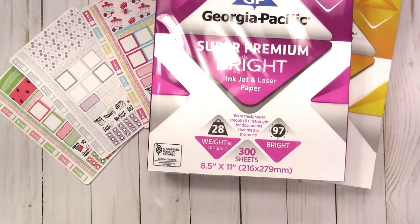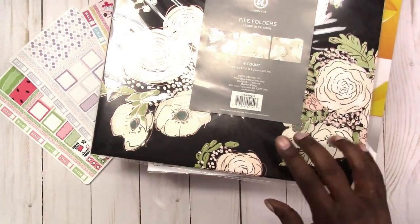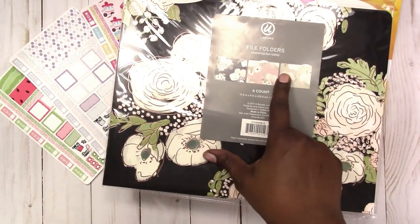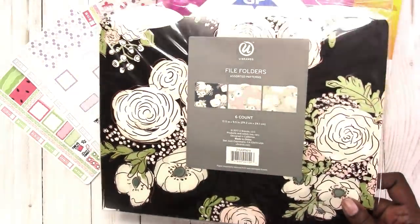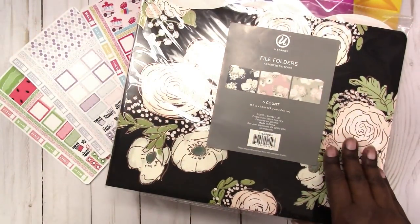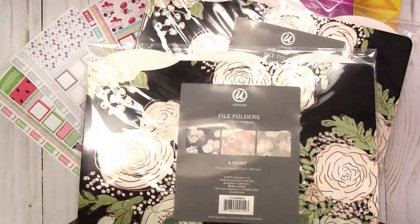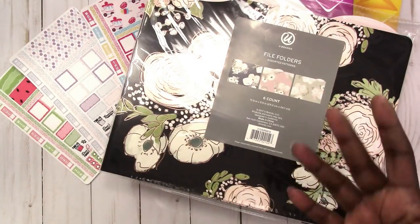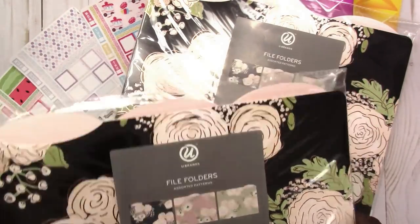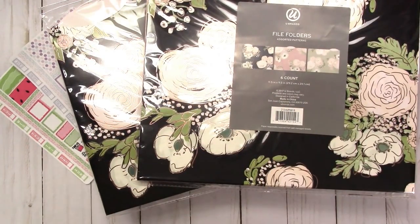Last but not least, I got these on clearance — they were two dollars each and there's six folders in each pack. I'll be cutting these up and using them for dividers, so I got two packs in case I make a mistake and need an extra. That's everything — that's it for this week's Wednesday's haul.